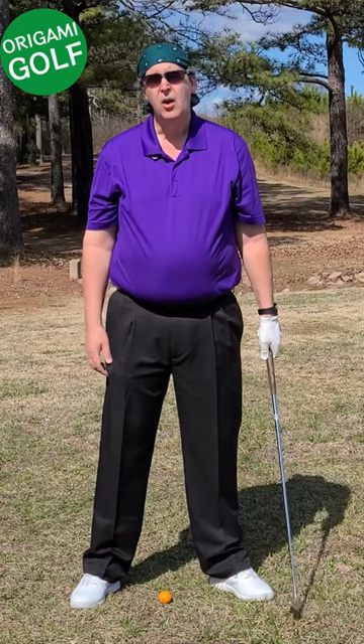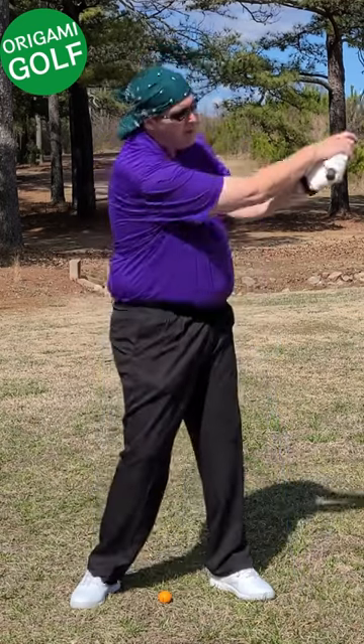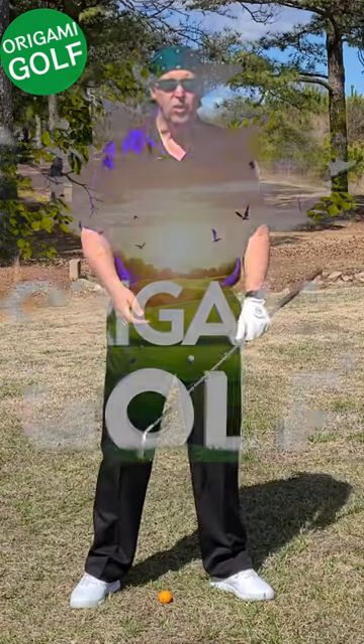You didn't have to manipulate your arms or do anything fancy. You were just naturally turning and closing the club face — no arm manipulation at all.